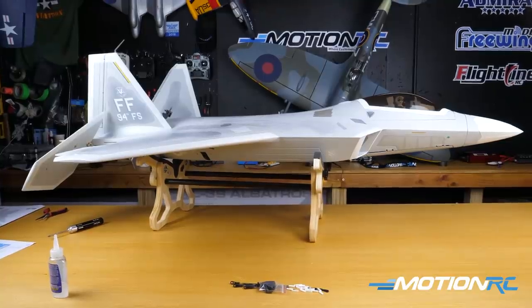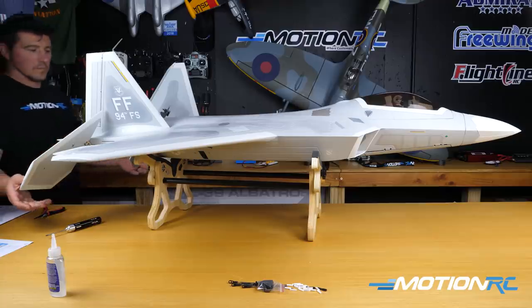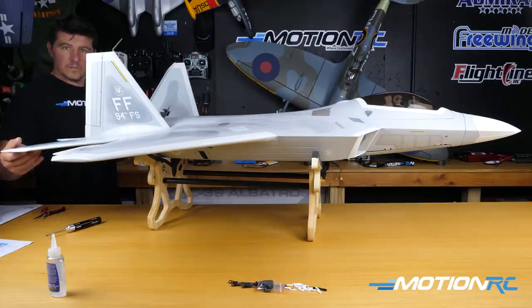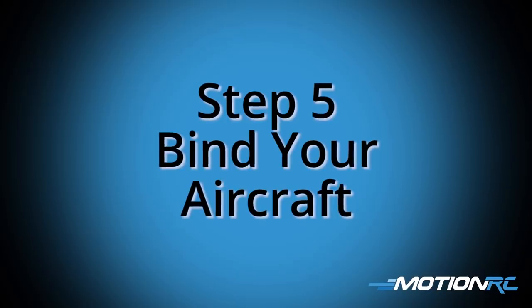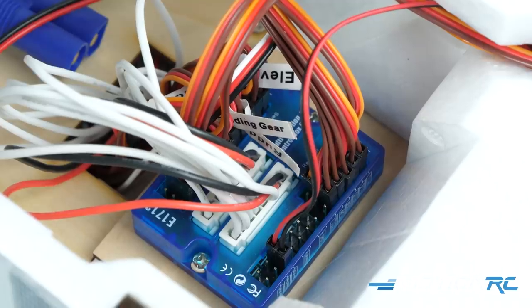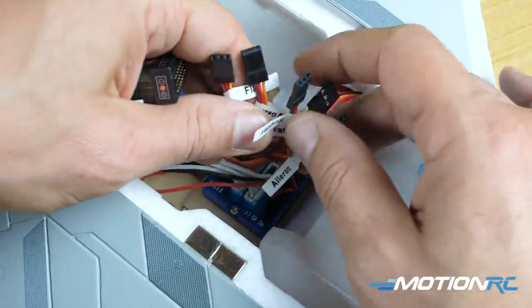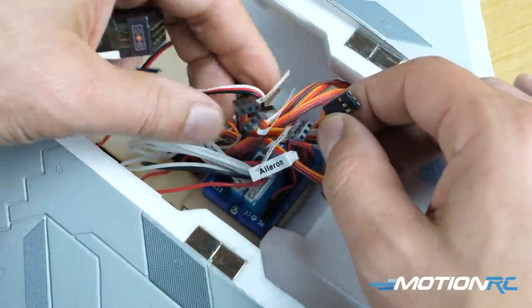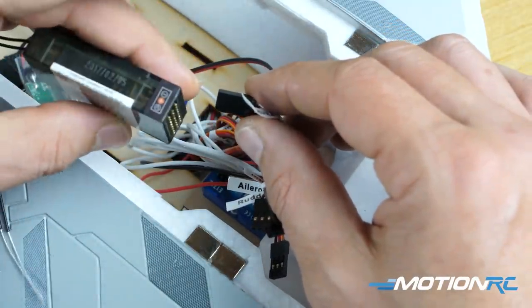That basically completes the assembly of the F-22. Once you're at this portion, the only thing left is going to be binding your receiver to it and then attaching all the control rods, but the basic portion of the build is now complete. At this point I like to bind my aircraft before I attach my control rods — I like to have it bound up so all the servos get centered. It makes it a lot easier. Find all the wires, which are already attached to your MCBE, plug them into your receiver and get this baby bound up.